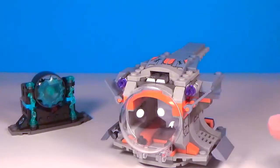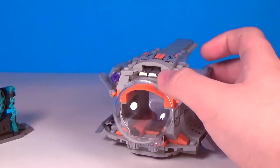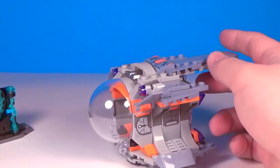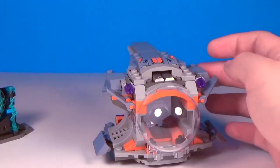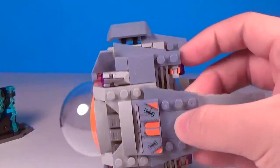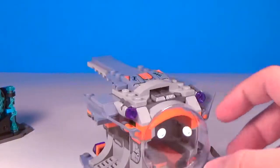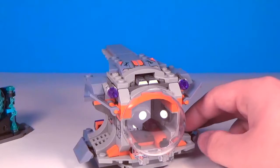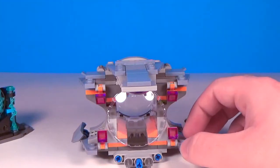Next up, we have the pod. There was a shot in the trailer that has Rocket, Groot, and Thor all in a pod that looks just like this. It's a nice little small build. There are a lot of stickers on this pod — one here, one here, and two up top on the slope pieces, same thing on the other side. You have articulating flaps up top, two stud shooters, some fins, and a bunch of trans-purple one-by-one slopes.